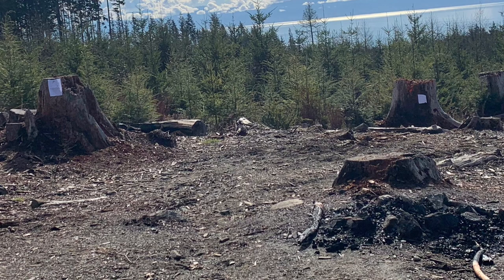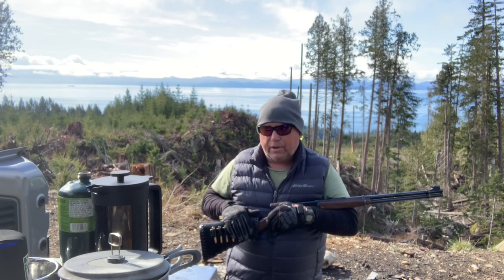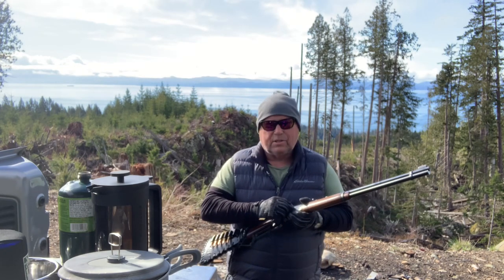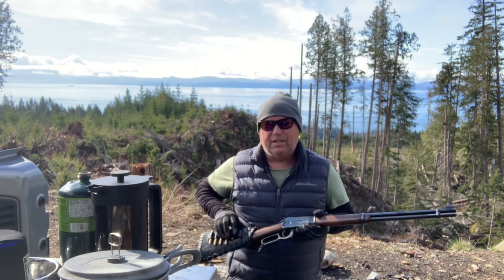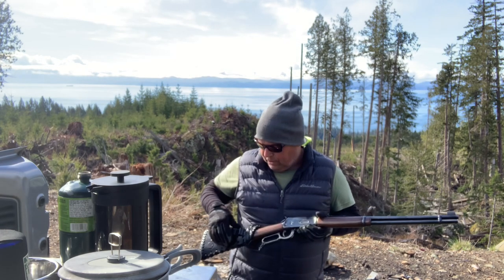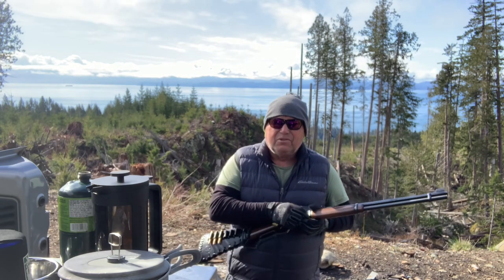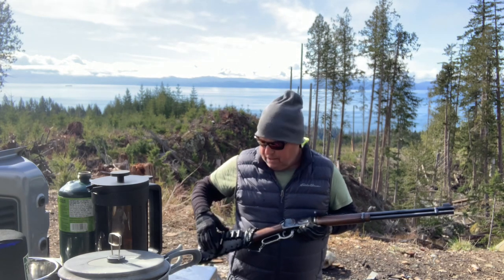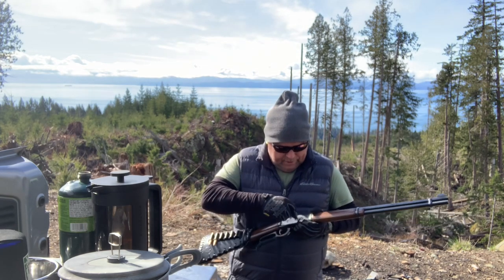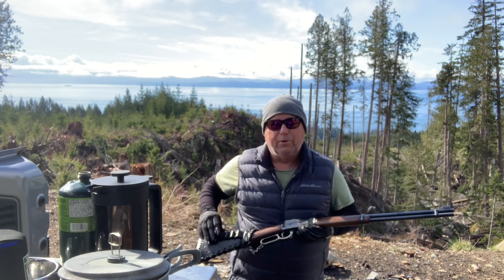This is a 1972 Winchester Model 94. I actually took it apart and redid all the woodwork on it — gave it this lovely stain and put a nice little wrap on there. It looks like a pretty cool cowboy gun.